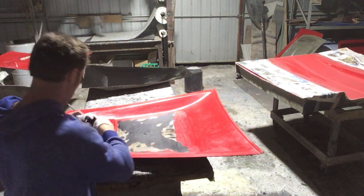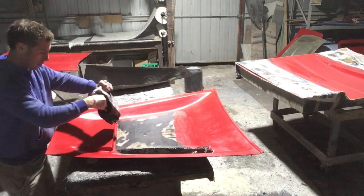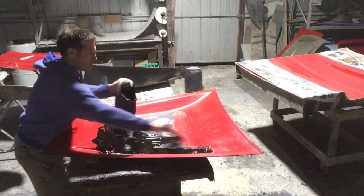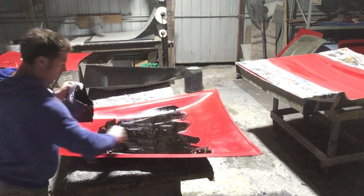Hey folks, Ben from the Fiberglass Factory. We are just getting prepared at the moment for a big day. I'm just gel coating most of the parts that we're doing for the day.